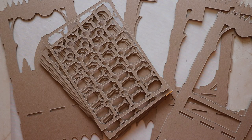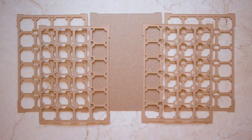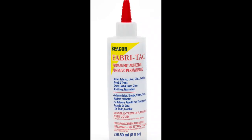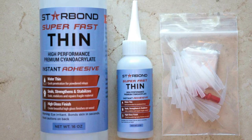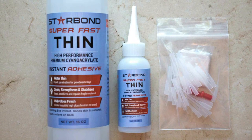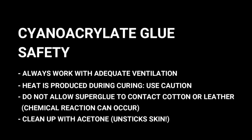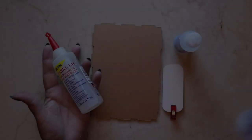In this video we'll go over all of the construction details, beginning with adhesives. I'm using Zig two-way adhesive, Fabri-Tac, and Starbond Superfast Thin Superglue. As always when working with superglues, make sure that you have adequate ventilation and that you follow all the safety precautions. Okay, so let's get started.